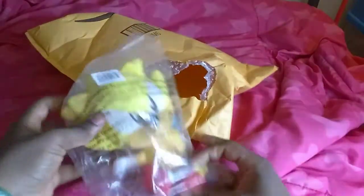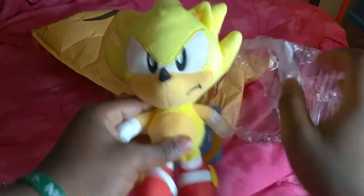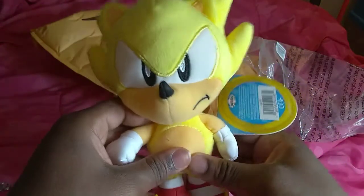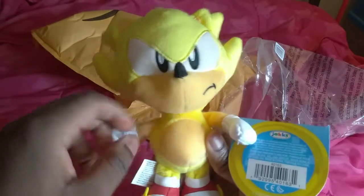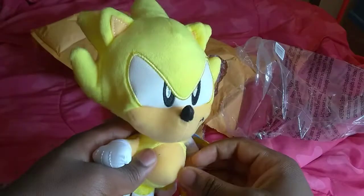Since I opened Classic Sonic, now we're gonna open Classic Super Sonic. This is gonna be my first time having a Super Sonic. Oh man, this plush is so soft. Here it is — Classic Super Sonic. It says Jax — this is a Jax Pacific plush. It looks great, and the facial expression is very serious. Look at his mouth, look at his eyebrows. Wow, it's very cool.